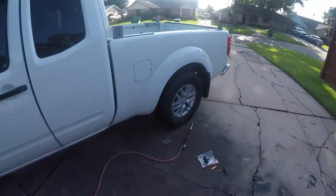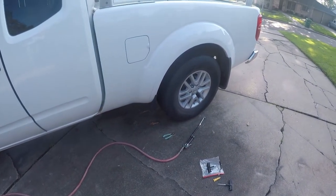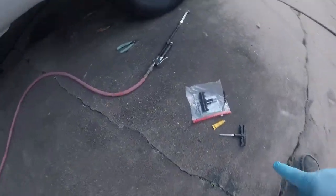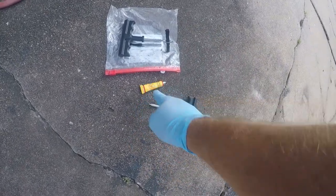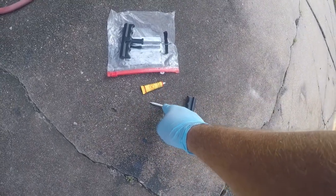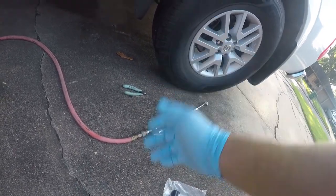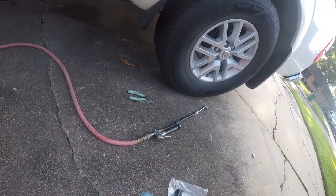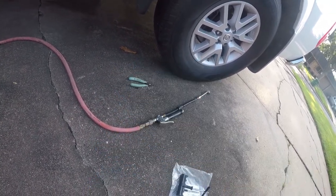Hey friends, so I'm doing a little bit of vehicle maintenance — I'm actually changing my oil, but I have a slow leak in this tire and I finally found the nail. I want to show you guys how to use these rubber plugs with rubber cement and a rasp to fix that problem, in case you need to fix this yourself because either you don't want to pay for it or you're not in a place where you can get somebody to do it.